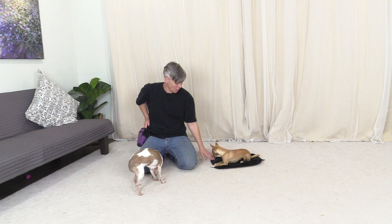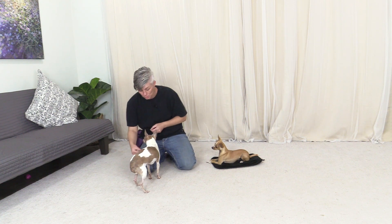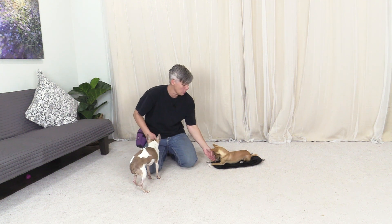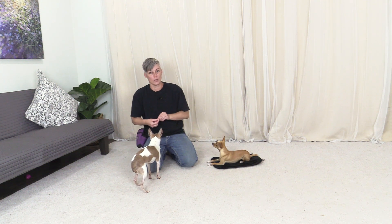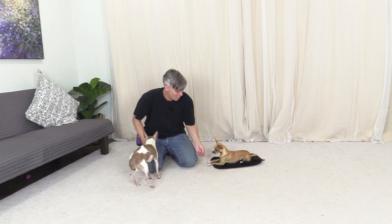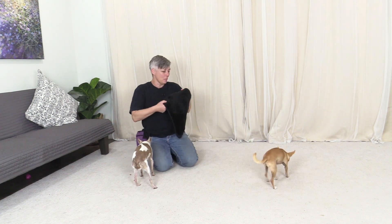The first tip I'm going to give you is teaching 'go to the mat.' I'm not going to show you how to train that — you can look in the description below — but what you do is build the mat to be a secondary reinforcer to the dog. She's shivering because it's a little cold in the house.